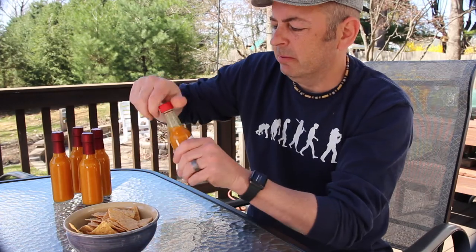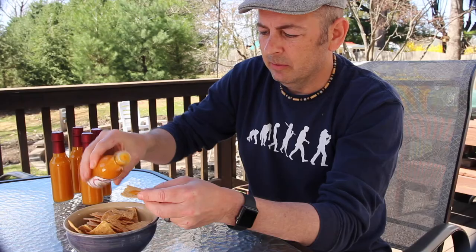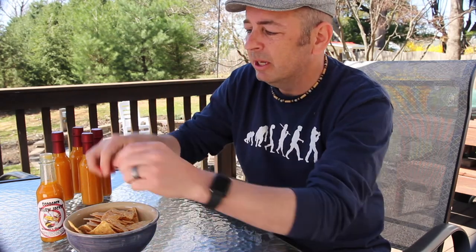And now the moment of truth — nothing left to do but give it a little taste test. The flavor profile on that is so huge. The first thing you get is a taste of the lime, followed by the sweetness of the pineapple. And then quickly behind that is the sting from the habanero. And it is good — it just explodes in your mouth. It's fantastic.